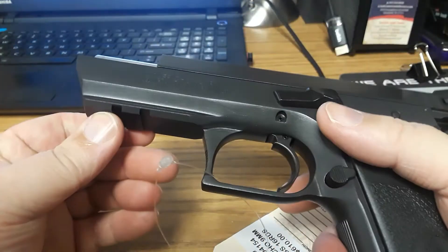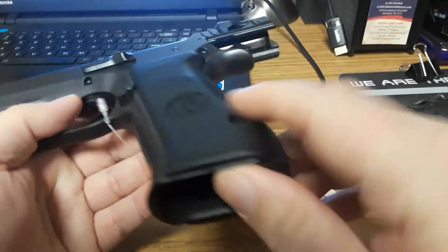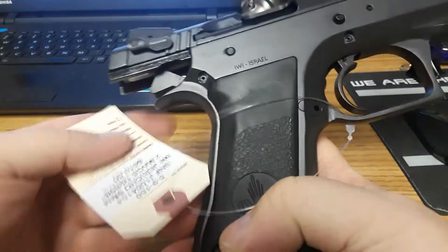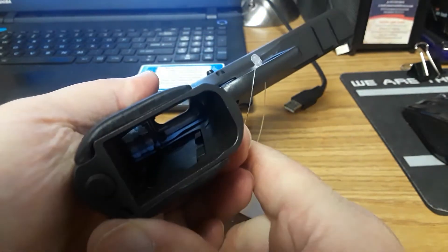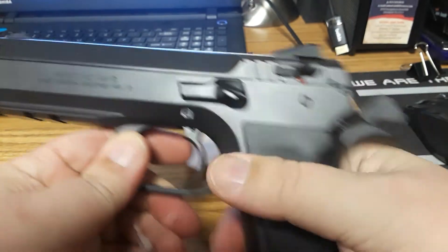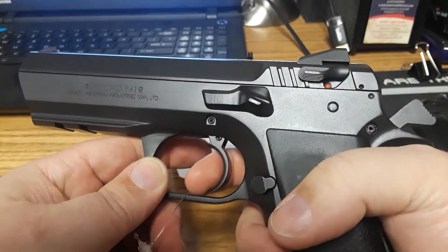It is pretty heavy because it is a metal frame gun — of course, it's a CZ. It does have plastic grips, which I don't know if you can swap those out with CZ grips or not, but I don't think you can. I think they're different enough where you can't. Of course, this gun is unloaded. This is a double-single action pistol with a decocker.